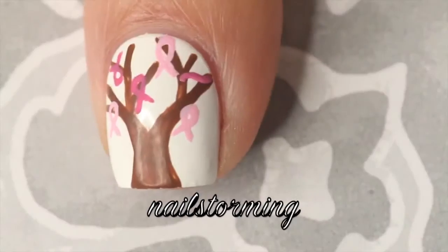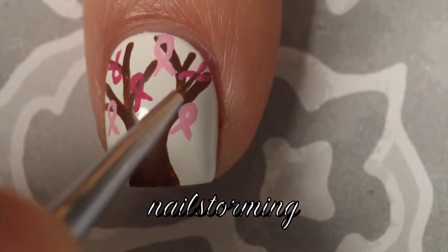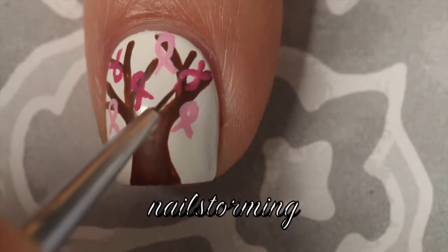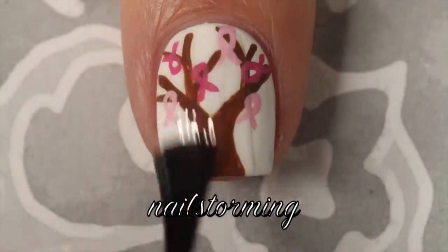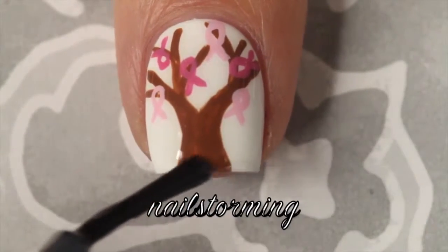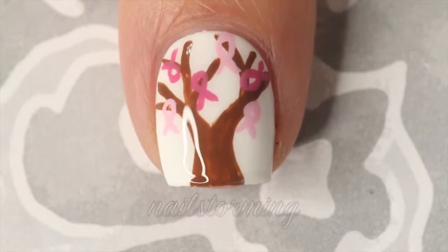I'll add a couple more, and then I'm going to add more in a different pink color — this is totally a stylistic choice, you don't have to do two different shades of pink, but I think it made it look a little cuter. Wait a few minutes for everything to dry and then add top coat. I'm using HK Girl by Glisten and Glow. If you recreate this look, please tag Nail Storm Being Inspired on Instagram so I can see!